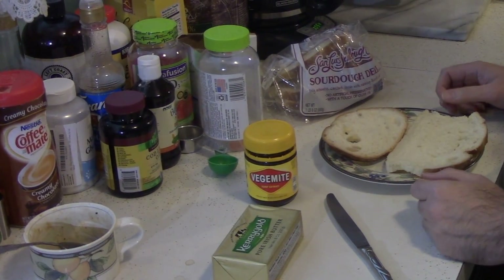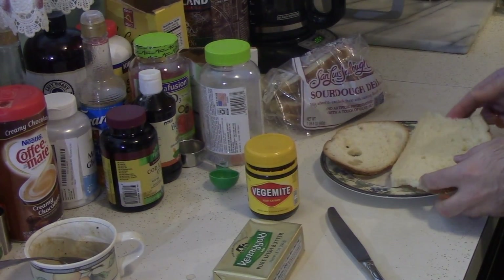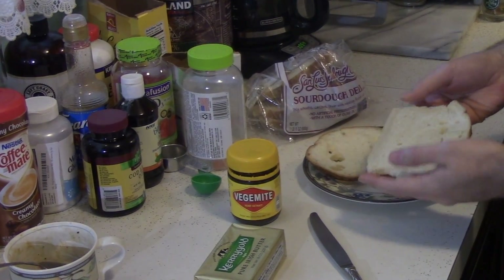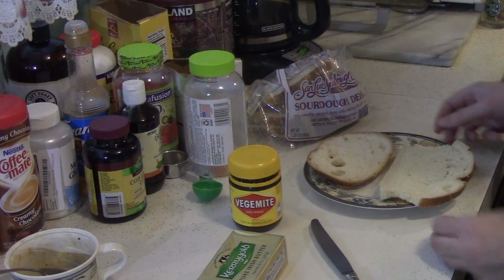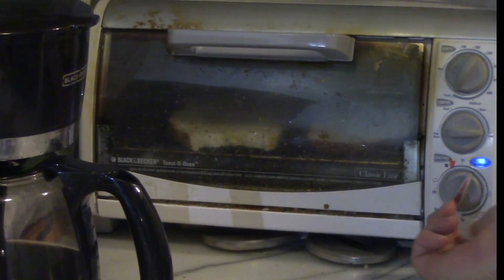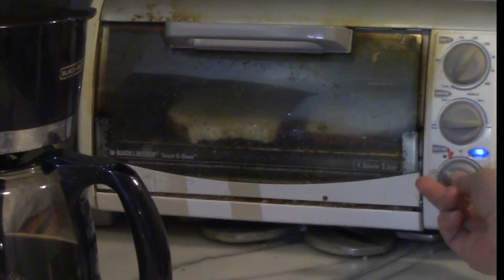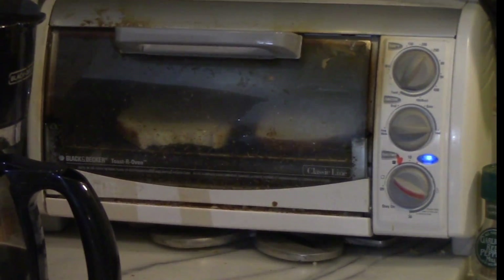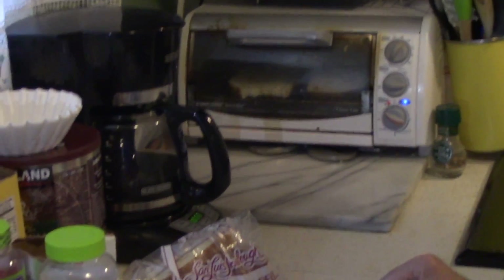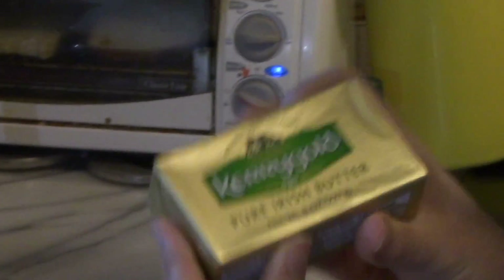I'm an American, so tradition is to use white bread — the whitest bread you can find. Well, I'm not much into white bread, so being in the San Francisco area, I'm going sourdough. First step: you want to toast it a little bit in the toaster oven. I don't like to get it really brown and toasty — just a little harder, a little more crisp. And we're gonna use Irish butter, Kerrygold. That stuff's the bomb.